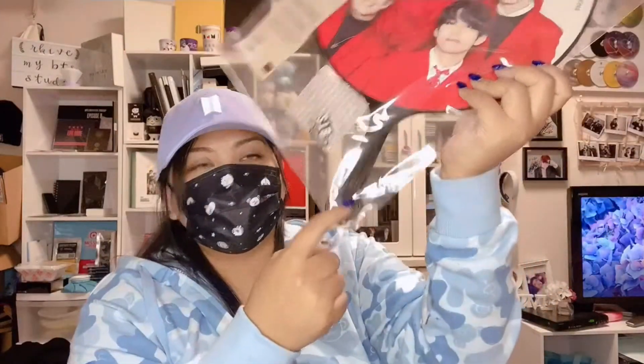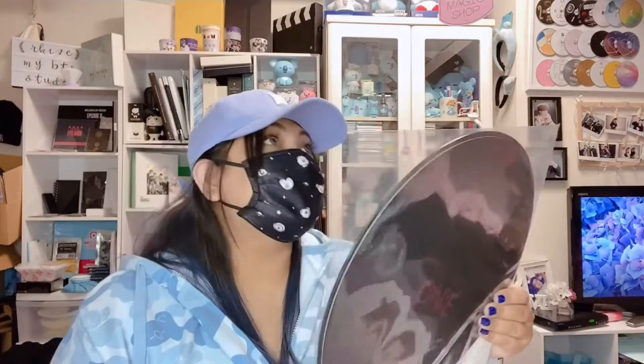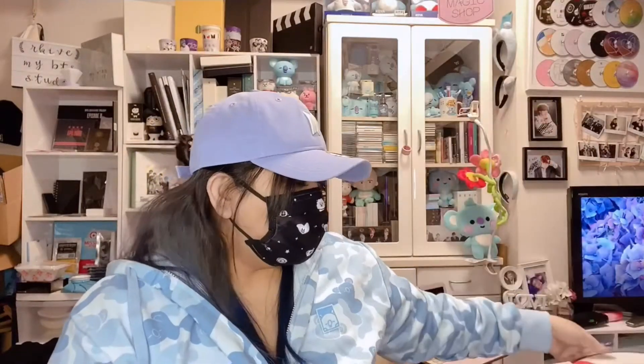Here's the acrylic stand — you put it right here. Here's the front and here's the back. I think this is the very first image picket that has a black frame — usually it's white or transparent, so I love it. I got the group uchiwa and then of course my love, RM's uchiwa — Namjoon with RM. Look at Namjoon!